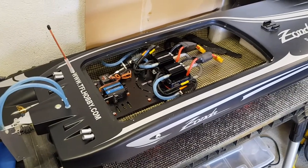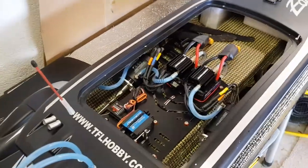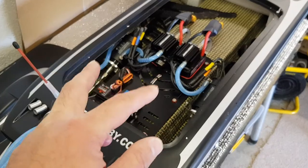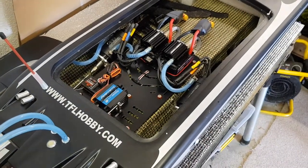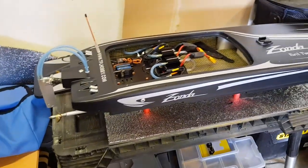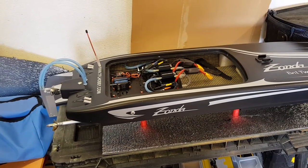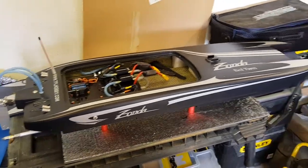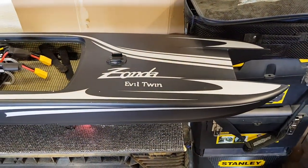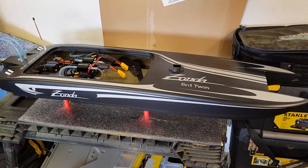Check everything. The motors came and they were loose on the motor mounts. I also re-greased both flex shafts because they were bone dry. So do not run it out of the box — go over it with a fine tooth comb. Her name is Evil Twin, Zonda Evil Twin, with 220 amp ESCs and stock motors.